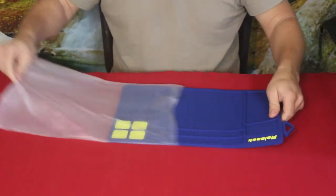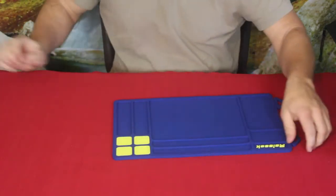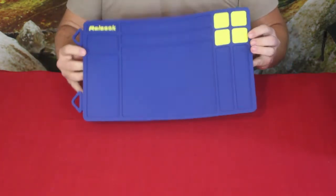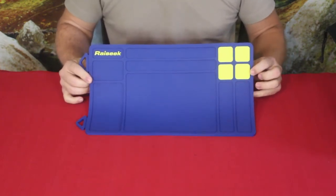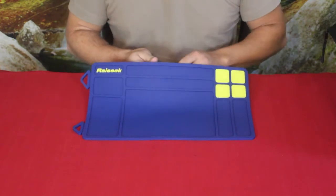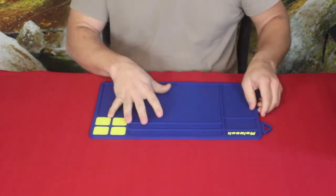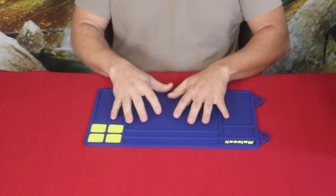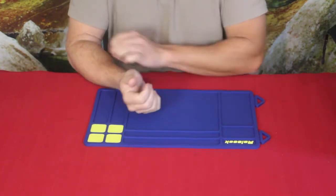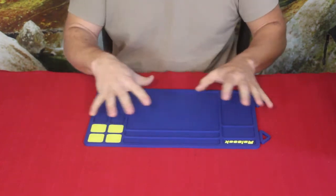As we open it up and pull this out, you can see this is a rubberized mat — I forget specifically what type of material they use, it's not silicone but one of the others. I've got the blue color here; there are three colors, one's gray and I forget the third. As you can see, it is a sectioned mat. Ryseek is gun-related, and this is actually a gun cleaning mat with nice little compartments to keep your different pieces organized when cleaning a pistol or small firearm.